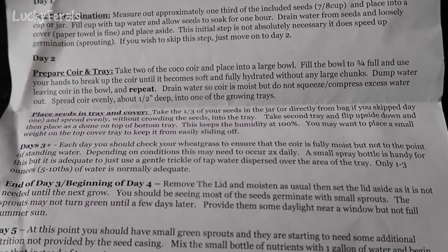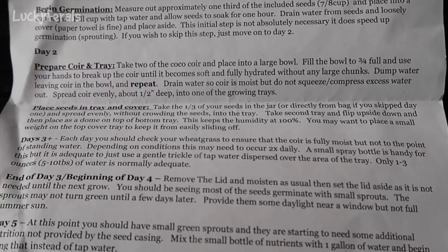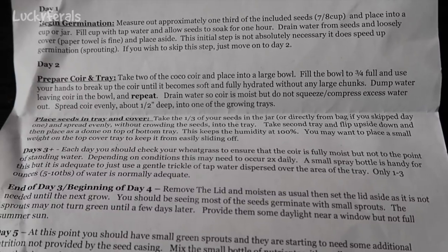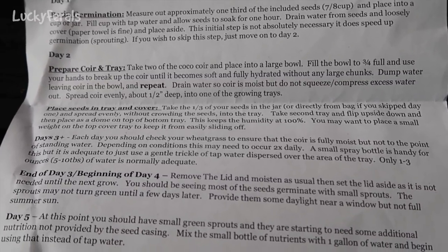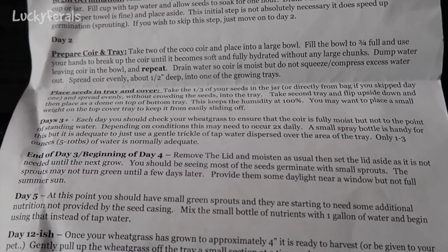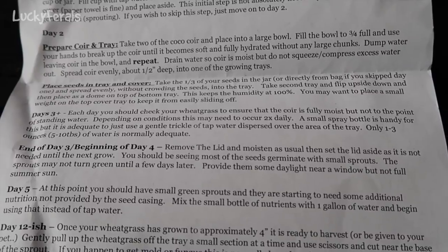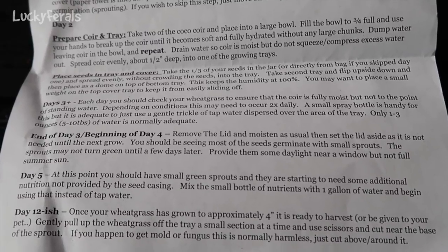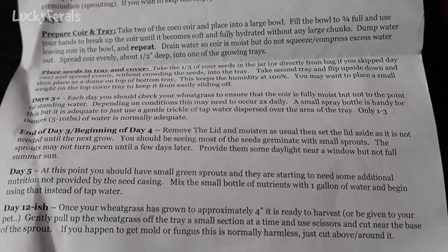Day three plus: each day check your wheatgrass to ensure the coir is fully moist but not to the point of standing water. Depending on conditions, this may need to occur two times daily. A small spray bottle is handy, but a gentle trickle of tap water over the tray is adequate. Only one to three ounces of water is normally adequate. End of day three, beginning of day four: remove the lid and moisten as usual, then set the lid aside. You should be seeing most seeds germinate with small sprouts, though they may not turn green until a few days later. Provide them some daylight near a window, but not full summer sun. Day five: small green sprouts are starting to need additional nutrition. Mix the small bottle of nutrients with one gallon of water and begin using that instead of tap water.